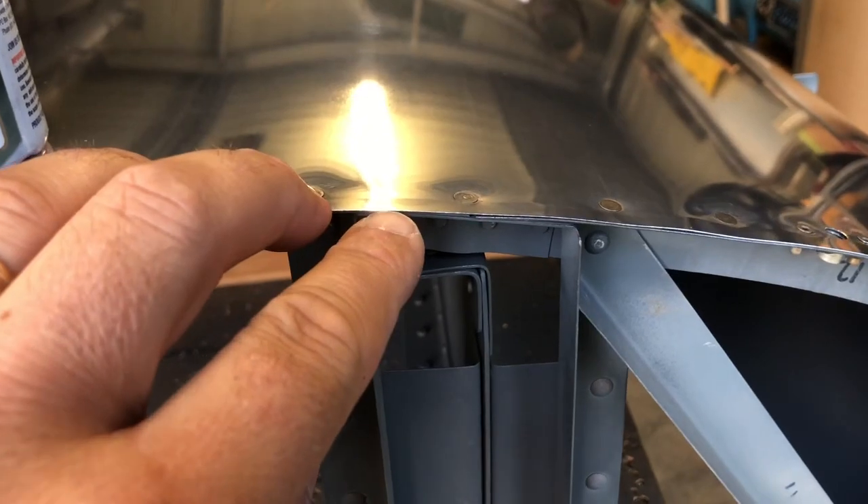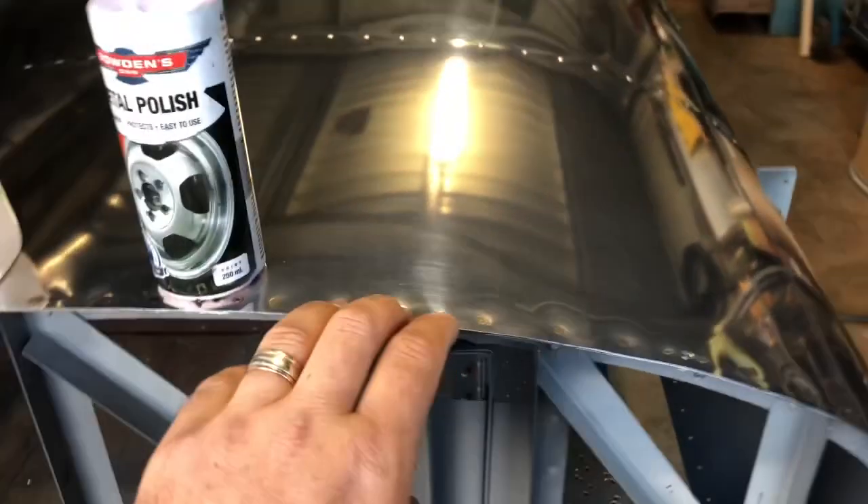Polishing the wing I've just made, I use the metal polish and then the Lazy Wax. This skin is 16 thousandths of an inch thick, so we've got to be a little bit on the careful side. But Mr. Bowden, you do an excellent product. Very, very happy.